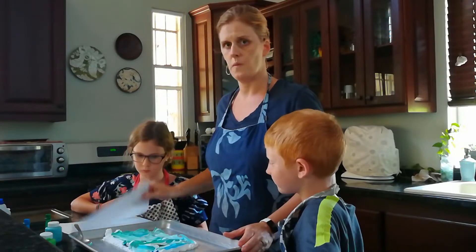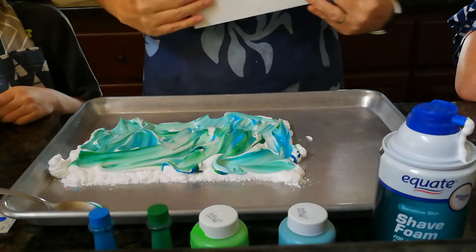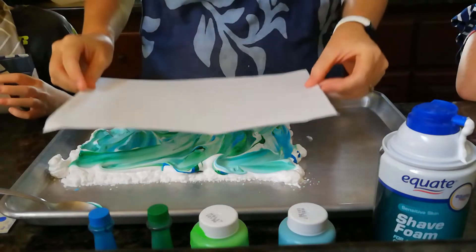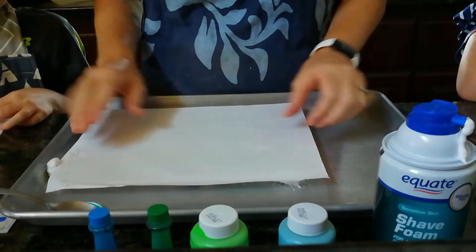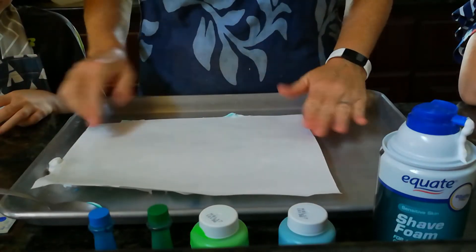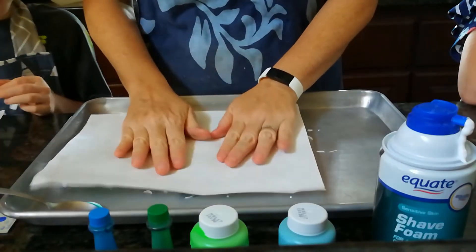Now we're going to use a piece of paper. What we're going to do is take our paper and set it down on top of the shaving cream. Our shaving cream isn't quite as big as the paper, but that's okay. We're going to set it down and sort of give it a little tap there. And maybe if I want a little more, I might even move it over. Now we've got this shaving cream all over our paper — let's get even a little bit more, I'm going to press it a little harder.